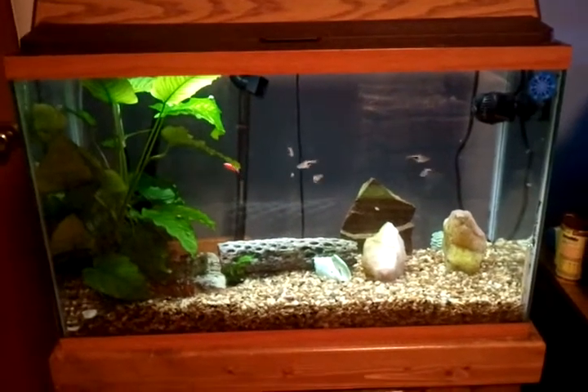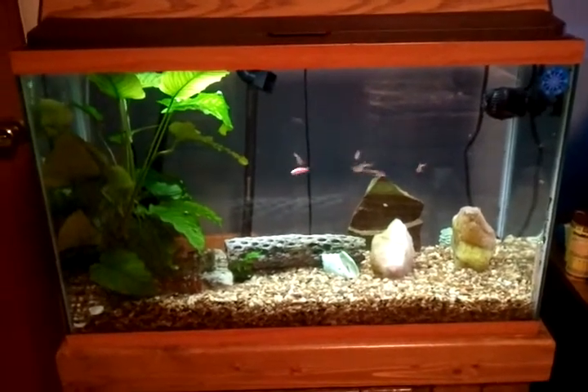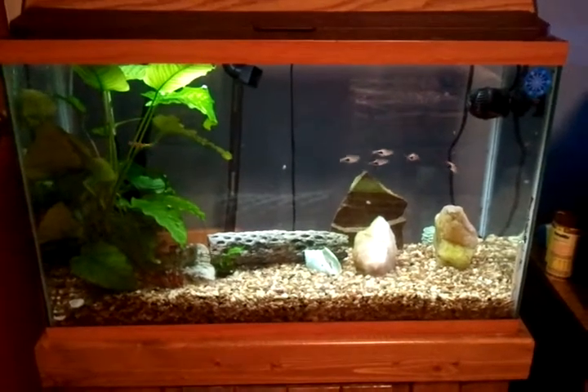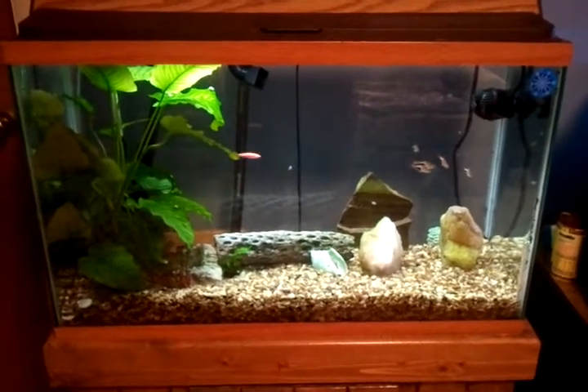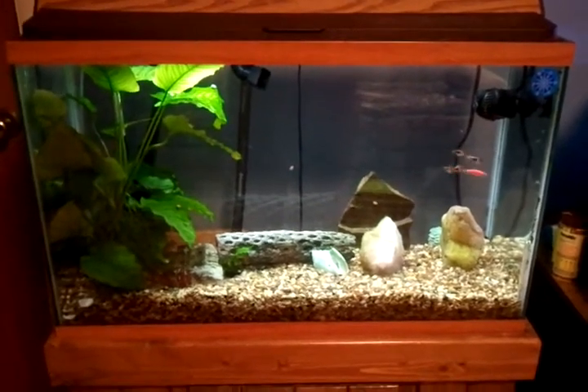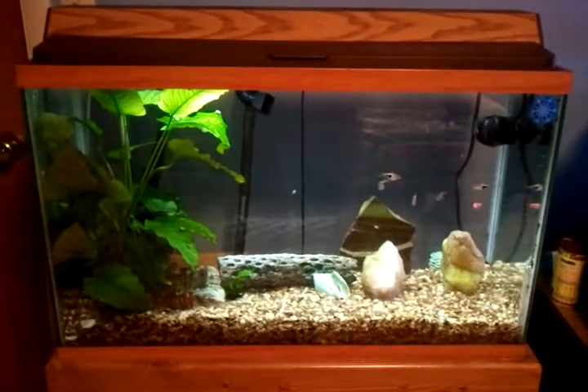Hello all! Guess who? That's right, MK Wilson again! I really feel bad because I've been focusing so much on my salt waters that I neglected to show you my little baby, my fresh water.